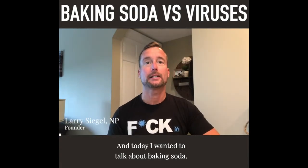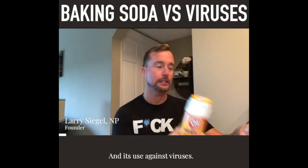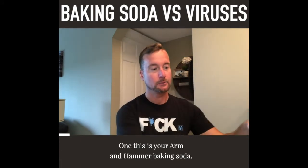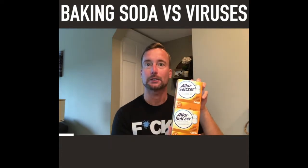What's up everyone, this is Larry with Unique Medical. Today I wanted to talk about baking soda and its use against viruses. So there are two different types here: this is your Arm & Hammer baking soda, and this is Alka Seltzer Gold.